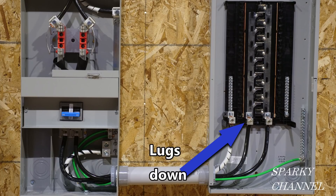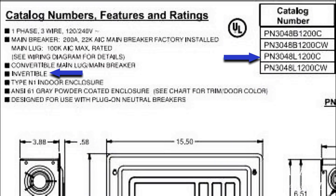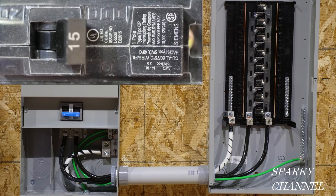Neither way is actually upside down because it's made to be installed either way. I'll show you some features of this invertible load center. First of all, it's listed by the manufacturer as being invertible. On this document found on the Siemens website, it states that this particular model number of load center is invertible. All the circuit breakers, including a main circuit breaker if it's added later, turn on and off sideways.